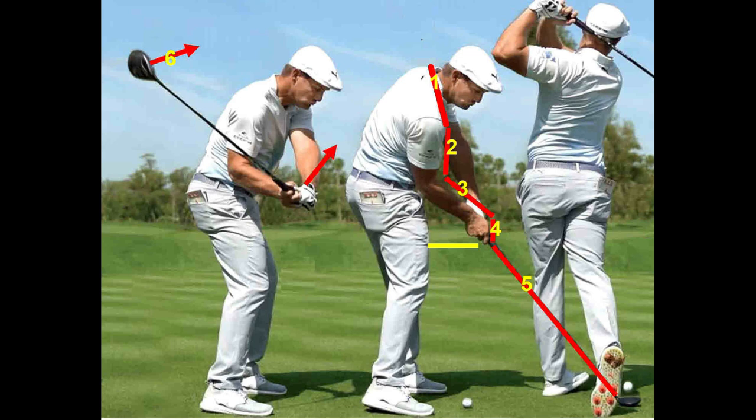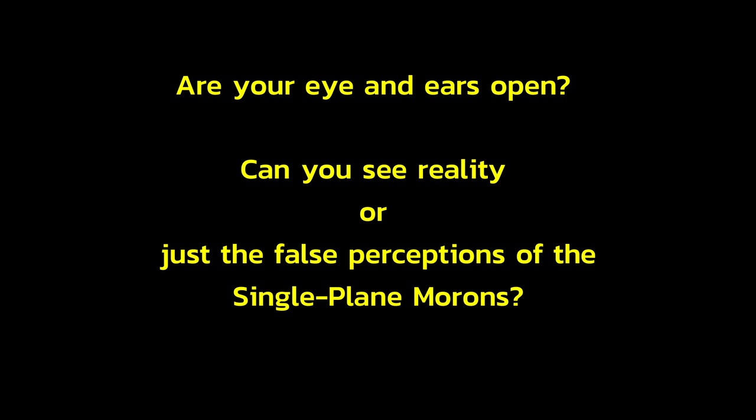Here is Bryson DeChambeau showing the six planes of a traditional golf swing. The shoulders are on one plane, the right upper arm is on a second plane, the right forearm is on a third plane, the hand and shaft are on a fifth plane, and the club face is rotating on a sixth plane, while the left leg is straightening up and the body is spinning back and away from the ball.